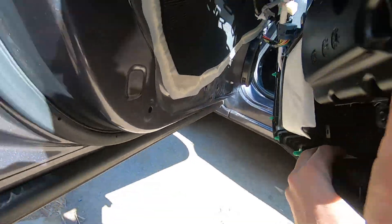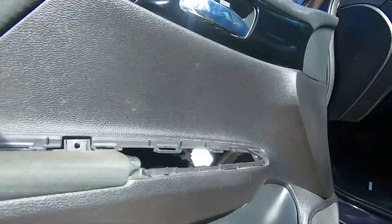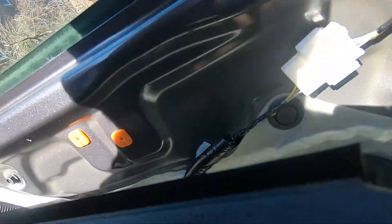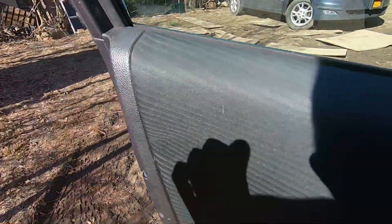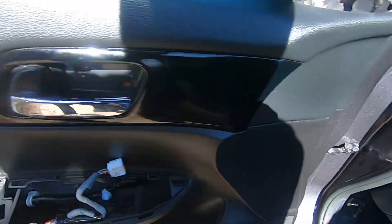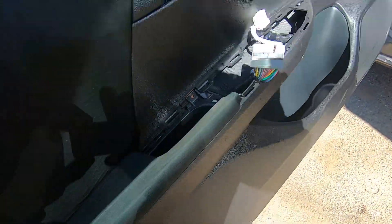Now we're going to align the holes. Put the top on first — make sure this is nice and aligned, your holes with clips are aligned like this. Then just tap on the panel to get all the clips back in place. Very simple.